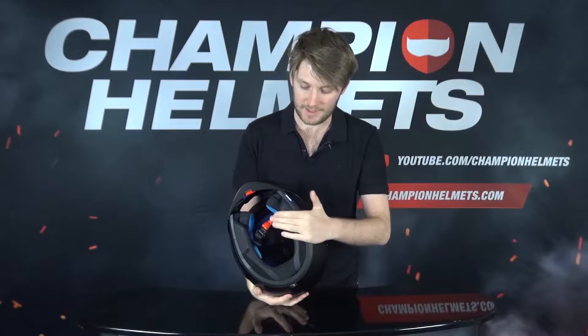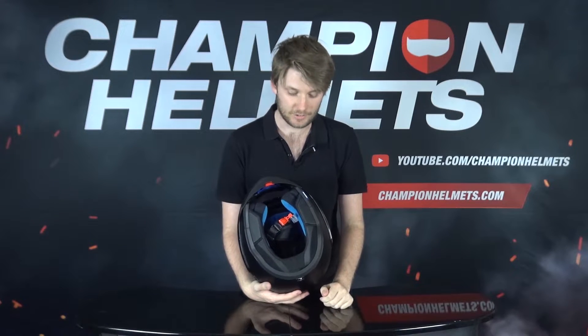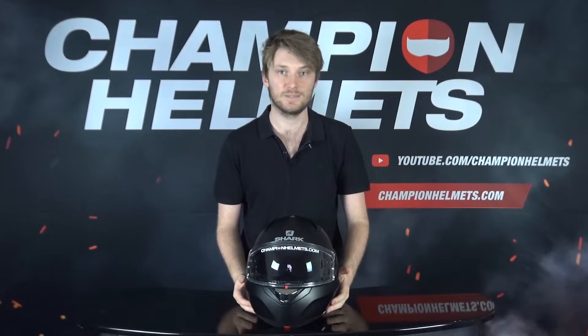We have a micro ratchet to keep us in the helmet. The liner is removable, washable, and antibacterially treated. This helmet is also prepared for the Shark Tooth communication system — a special system from Shark for their helmets — but it can easily fit another kind of system as well.